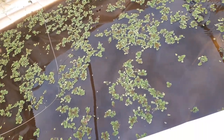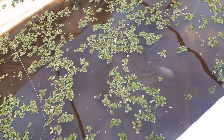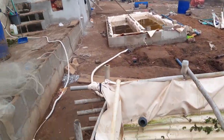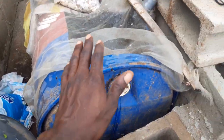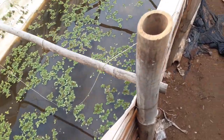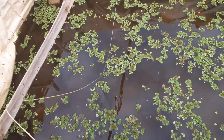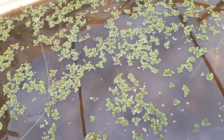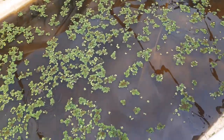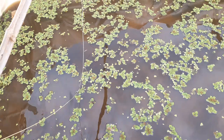We were able to lower the water and you can see the grow beds over there. This is a holding tank for both the juveniles and the parents. For the juveniles, we've got about 50 or 60 — I've lost count now. We have quite a number of juveniles here, so we lowered the water to about two inches of depth.